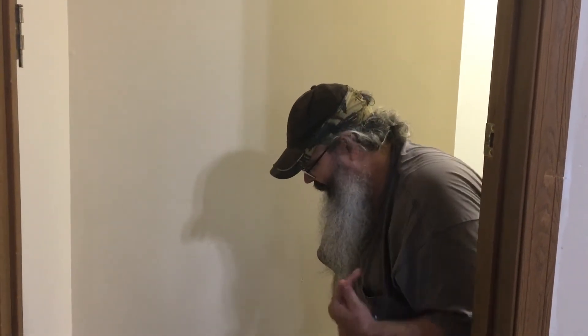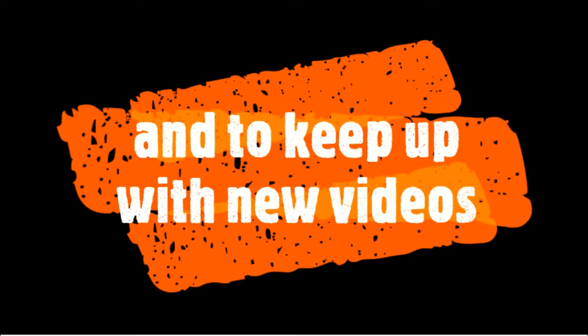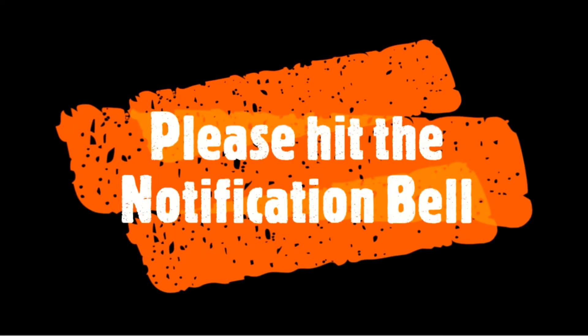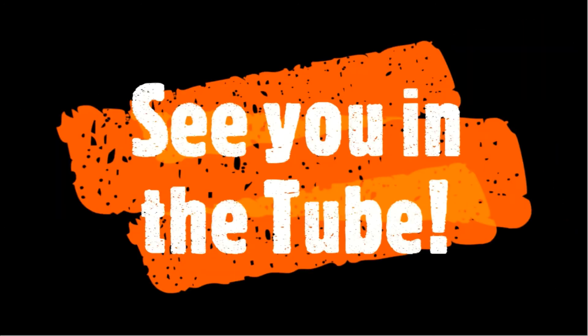Those are just as easy once you figure out how to do them. Please hit the subscribe and like buttons, and to keep up with new videos, please hit the notification bell. If you like this video, please share. We'll see you in the tube. Thank you.